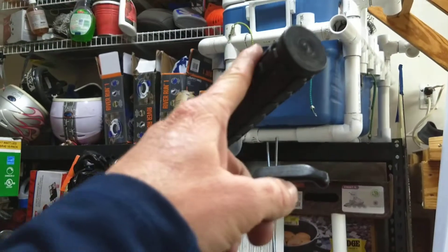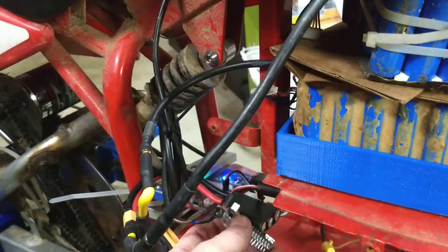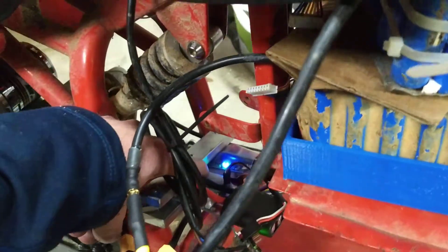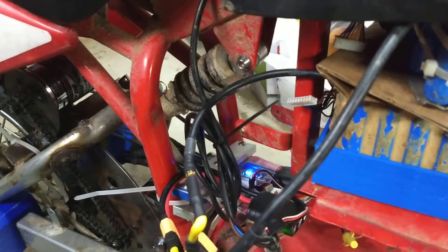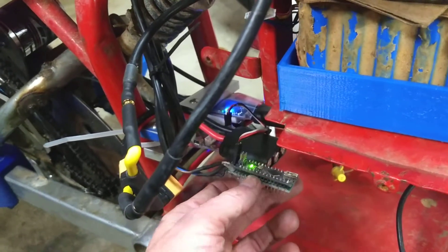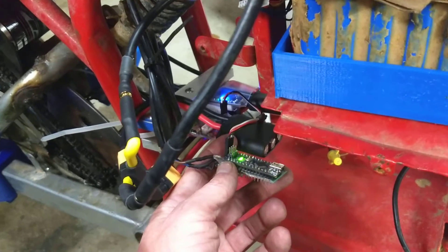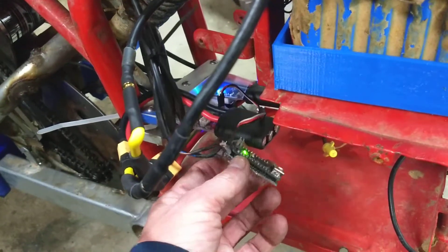I'm using a standard 0-5 volt speed controller and using the PPM input on the VESCs, because I tried using the 0-5 volt input on the VESCs directly but could never get it to work and ended up blowing up one of the VESCs and bricking it. A buddy of mine at work knows Arduino and he programmed a 0-5 volt in, PPM out converter — 100 milliseconds to 200 milliseconds, just like servos. I need to print a box for it but haven't done it yet.